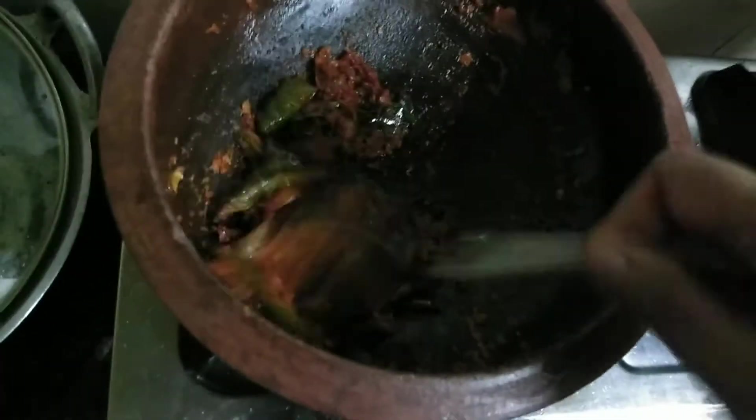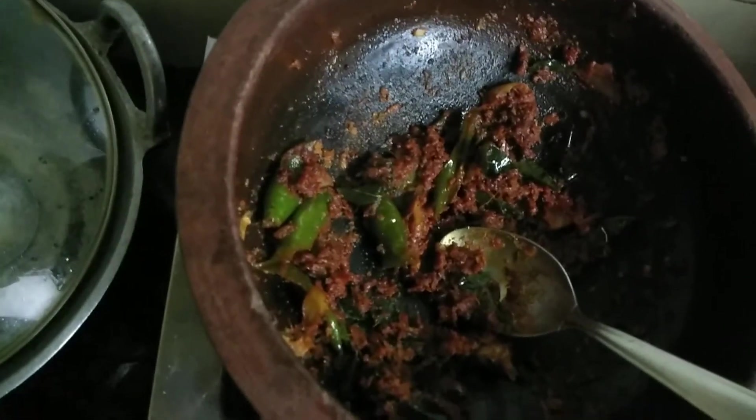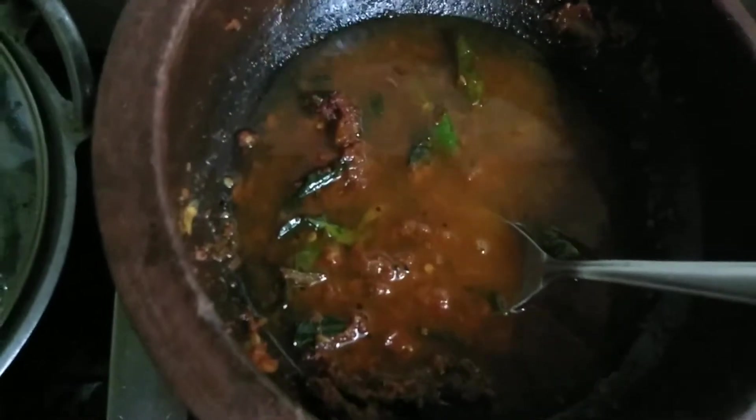I did not want to cook the dip in the first half of the egg. I am making the dip in the first half of the egg.